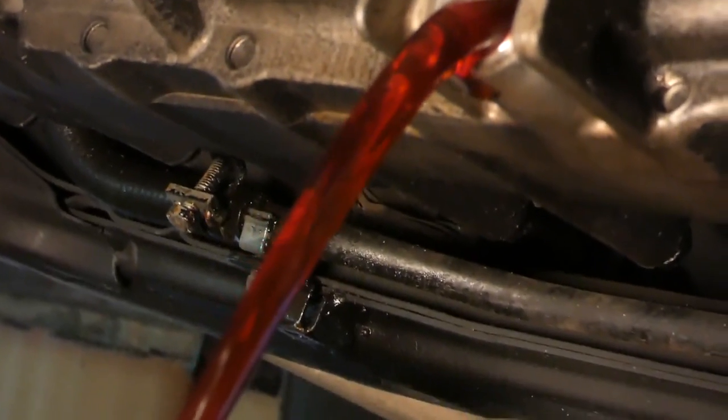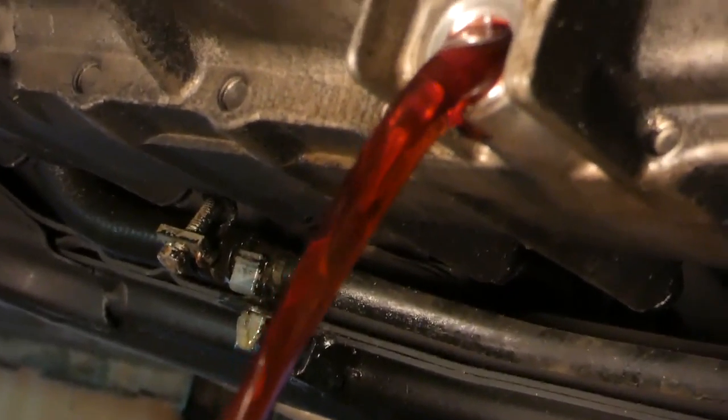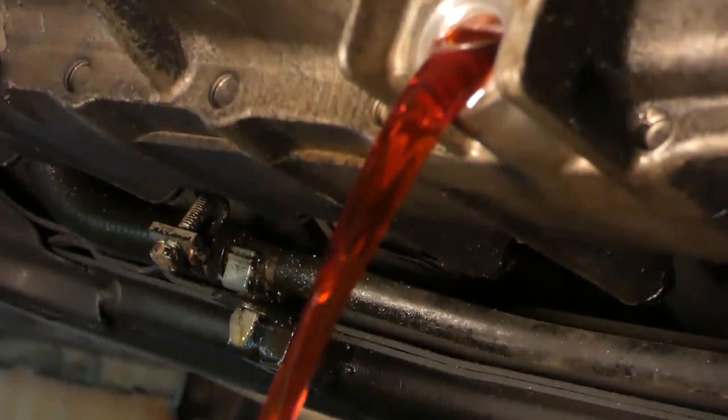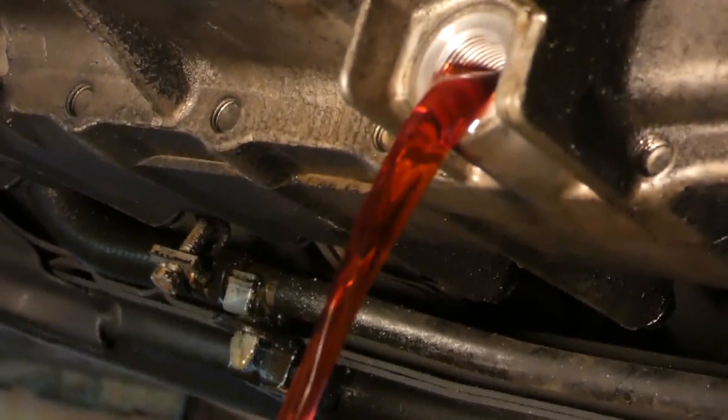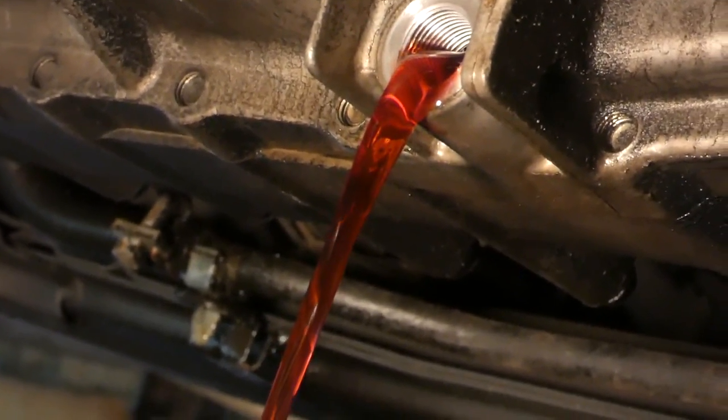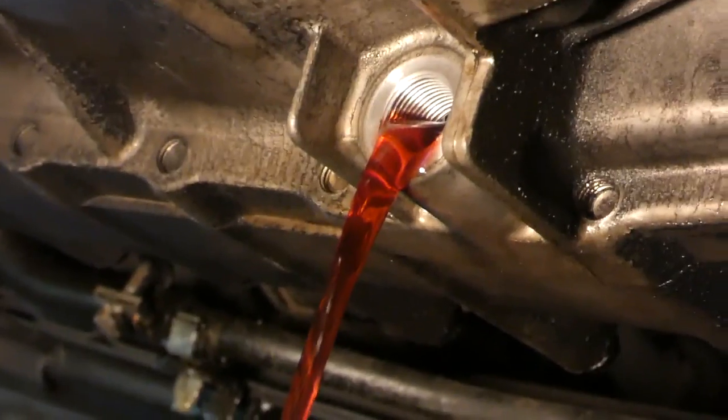The fluid is draining and it shouldn't take long. Then I'm going to refill it through where you check the fluid — I made a special funnel for that — and it really takes just a few minutes, no problem.